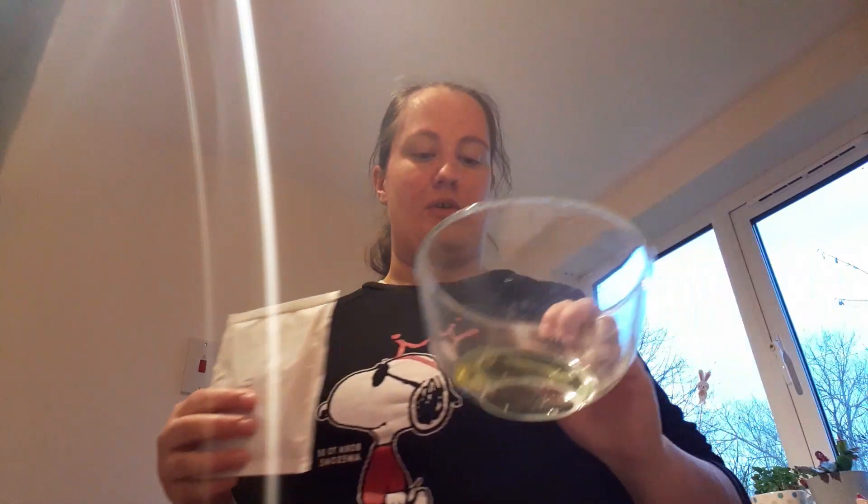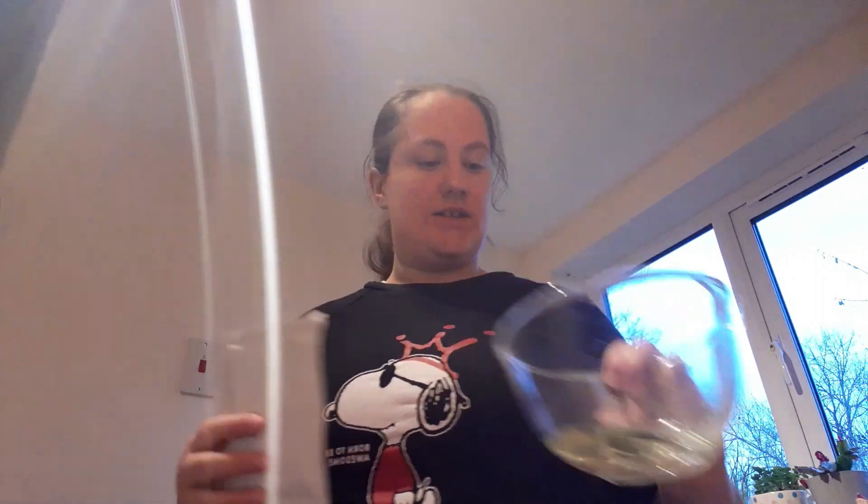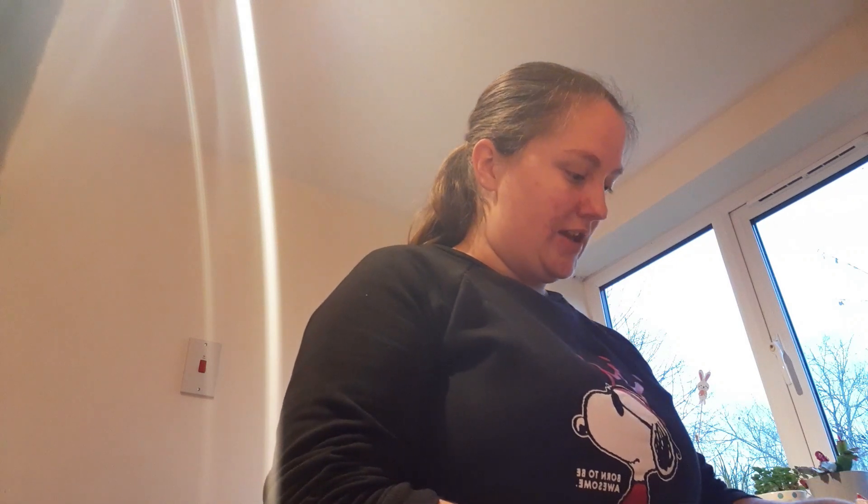I've put 30 millilitres of oil into this bowl — I've just realised I've managed to get pepper seeds in there, so I need to get those out. I'm using Tesco's vegetable oil. I just need to slice up my chicken and then we'll be good to go.